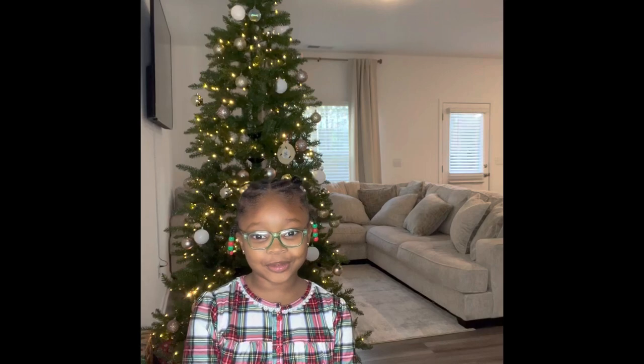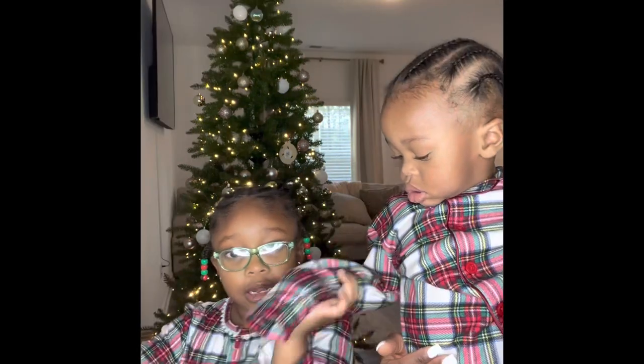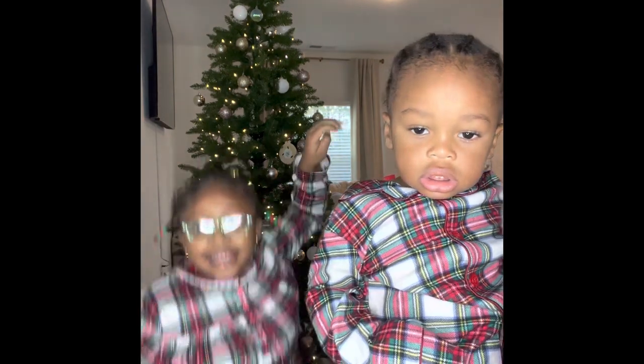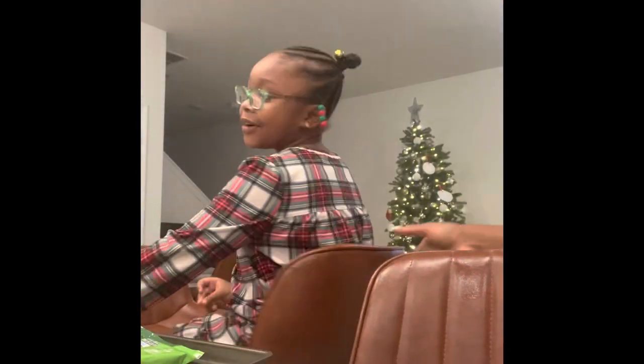Hi guys, welcome to my YouTube channel. This is my little brother Jace. Jace, say hi. Say Merry Christmas. Hi everybody, welcome to my channel.